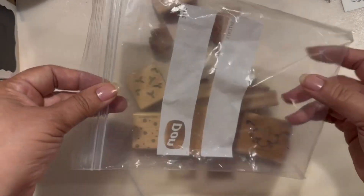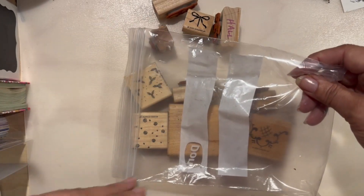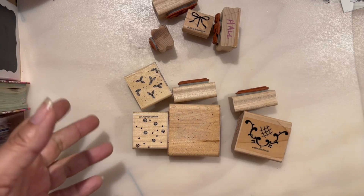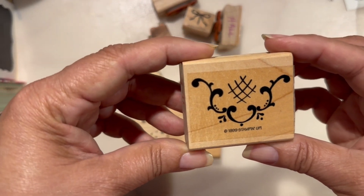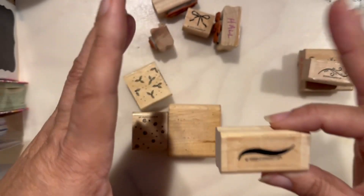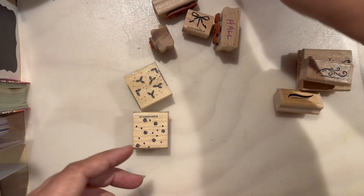I'm gonna show you the stamps that I got at the Goodwill store. Some of them I will keep, some I will not — I'll just put them in a tote bag, and if I don't want something I'll donate it back to Goodwill. This first one is a Stampin' Up stamp from 1999. I don't know if this is a package that comes with a whole bunch of little stamps inside. This will be for my background, so I'm separating that right now.